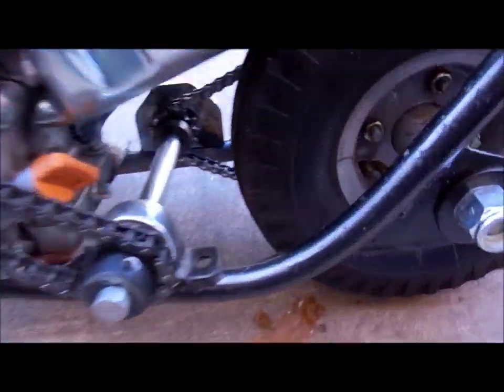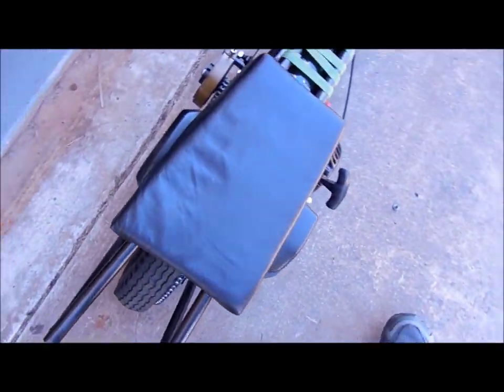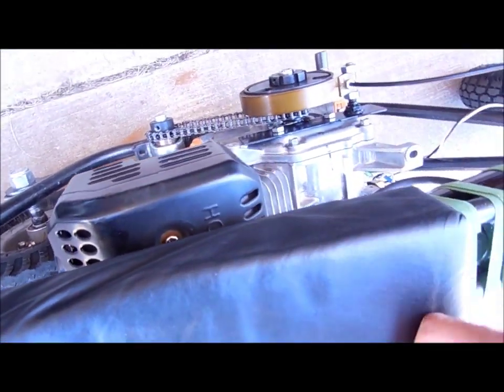You can see I have a jack shaft on this thing. Since I made it so skinny, to make that line up I'd have to have the engine so far over, so I just made a jack shaft. It wasn't that hard.